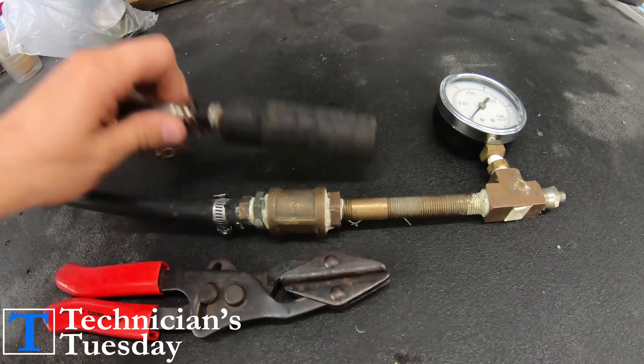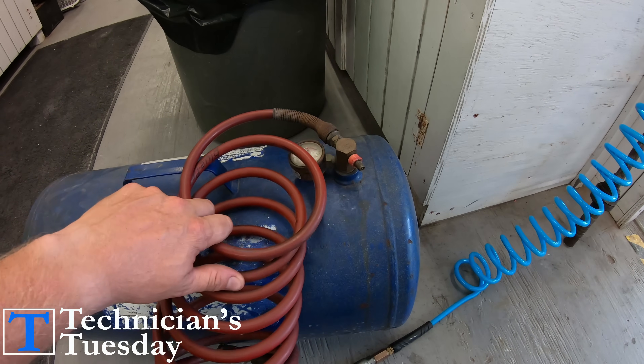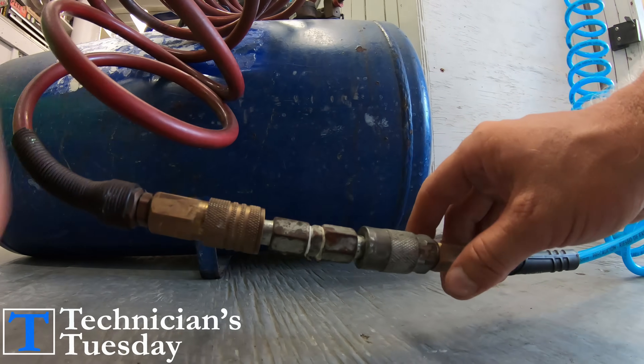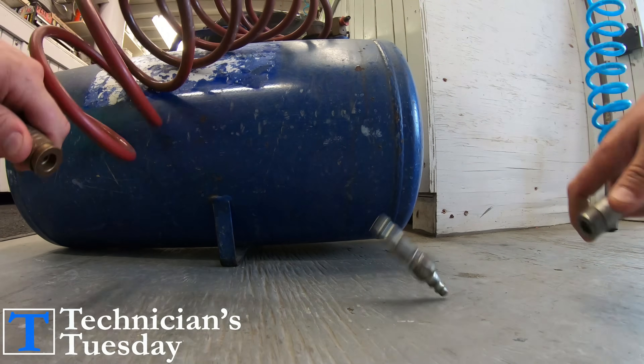With these we will be able to pressure test the tank, and we will need an air tank in order to put air into the fuel tank. I just took two male fittings and coupled them together to make filling up the air tank easier. Once we get the air tank full of air we can go to the boat and check out the tank.